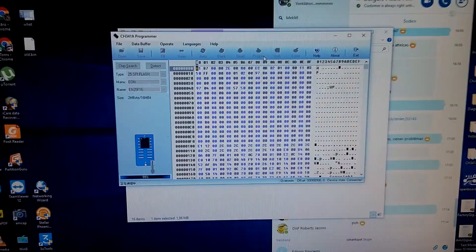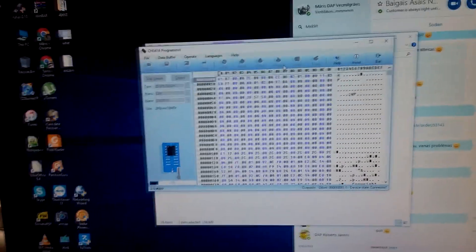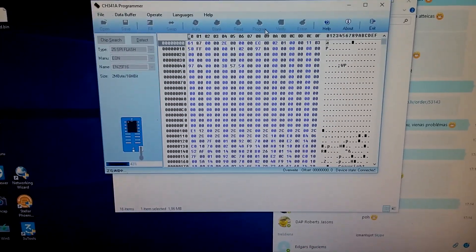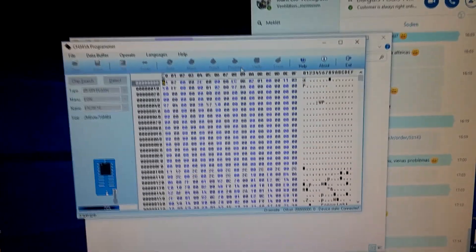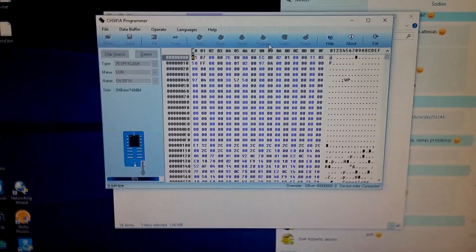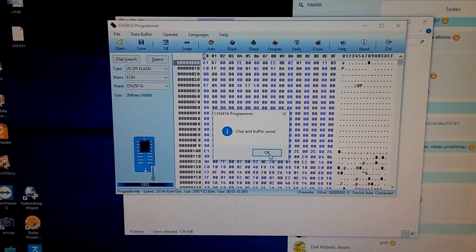Now I'll pause this. Now it's writing, now it's checking — it's written everything correctly. This is much faster, of course, just reading.